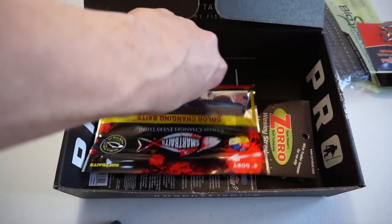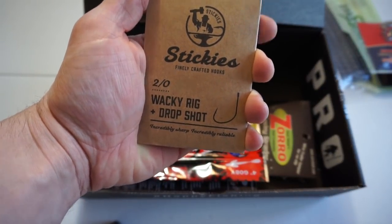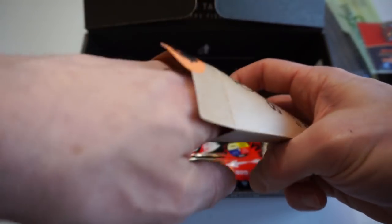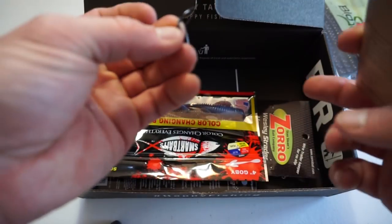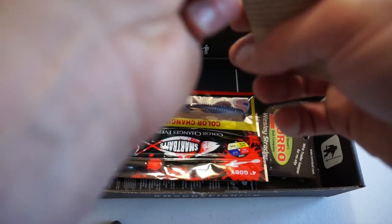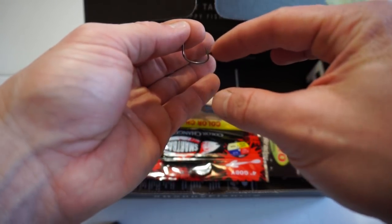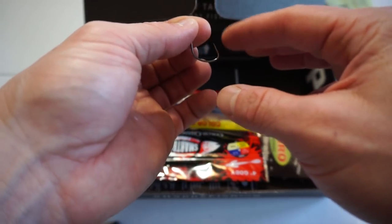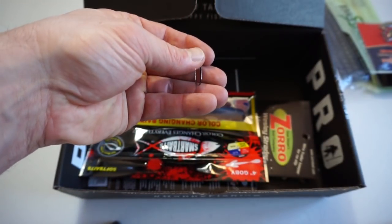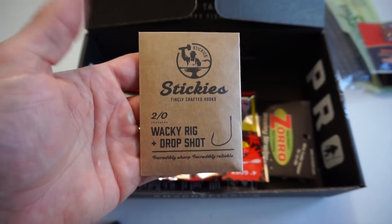Same thing they had last month: the Stickies hooks — Wacky Rig and Drop Shot. I myself prefer Owner Drop Shot hooks, but can't go wrong with having hooks. Good little design, though not quite as sticky as I'd like them to be, but a little file could help that. These Drop Shot Wacky hooks retail for $3.50.